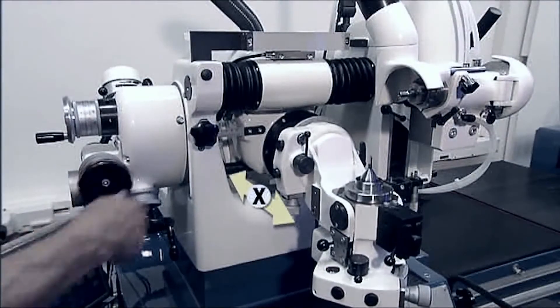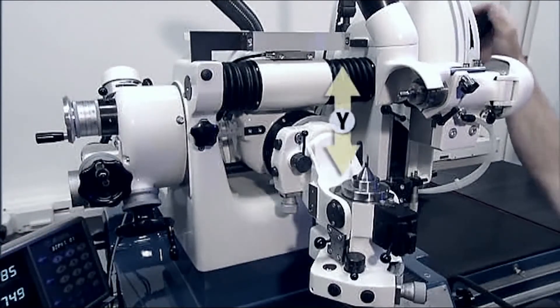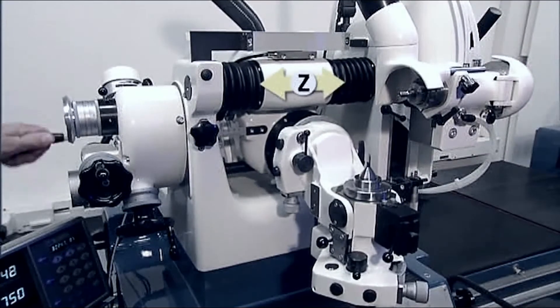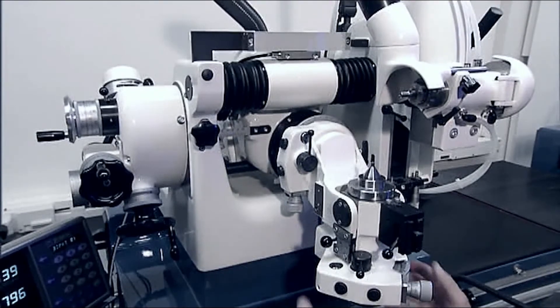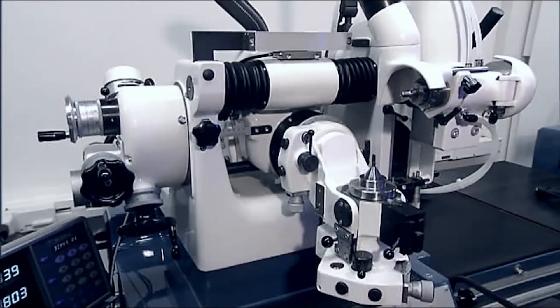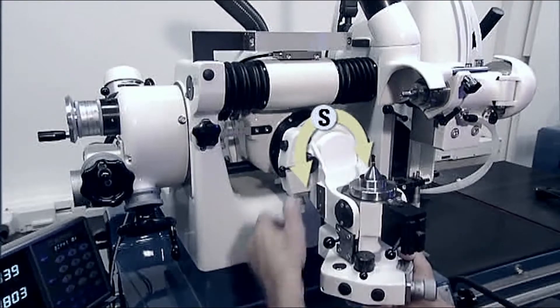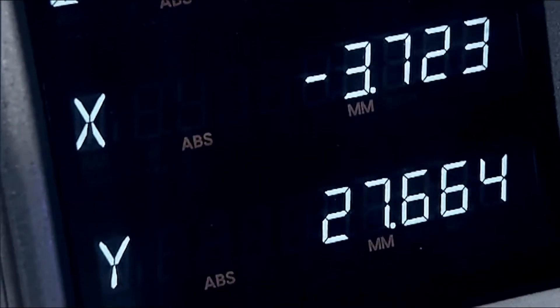The axis concept of the WS-11: the X, Y, and Z axes are used to position the grinding wheel in relation to the workpiece. The tilting axis allows all spatial angles to be set. The most important axis settings can be read off a digital display.